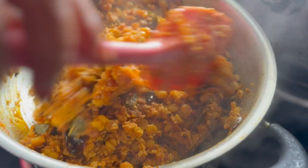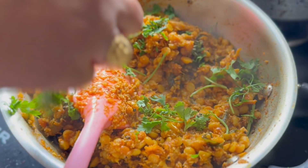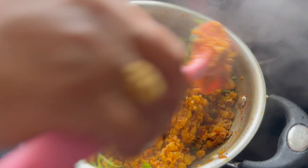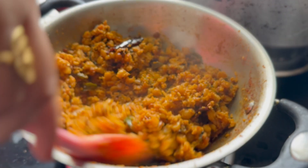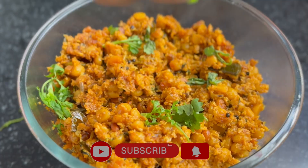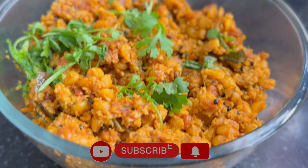Please try this recipe and comment in the comments section. Please subscribe to my channel, and please like and share. Thank you so much, bye bye.